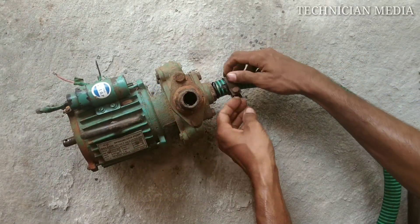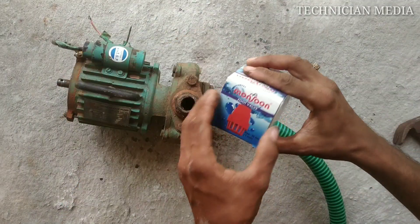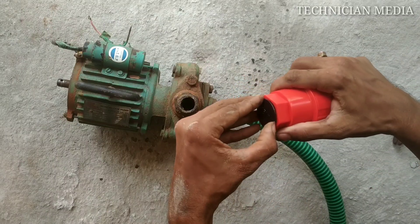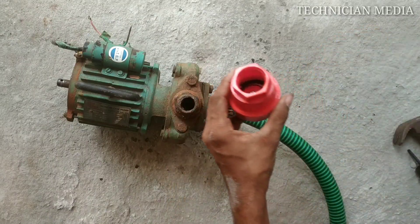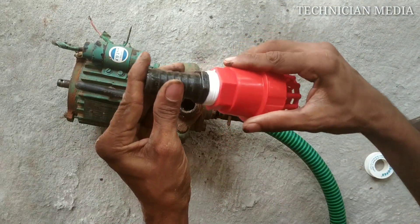I'm going to connect the water pump to get air through the output. Now, the water pump can connect the data and the first part is the foot valve.